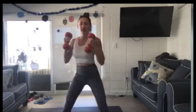Come down into a squat. Elbows to knees. Come up. One, two, three, four. Squat down. Elbows to knees. Come up. One, two, three, four.